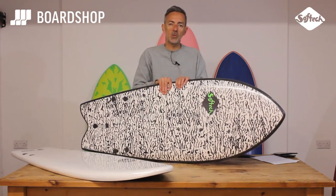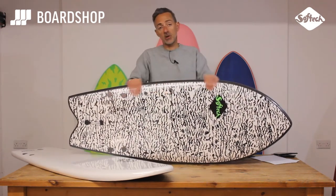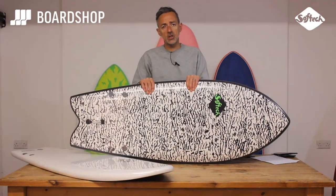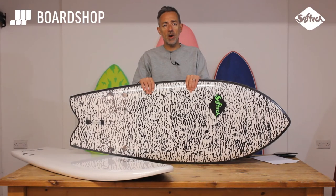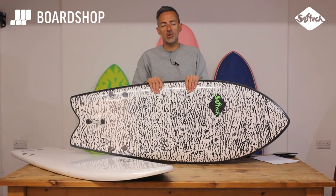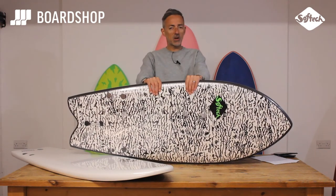There are millions of videos online to watch, as well as ones on our own site. So there it is, the Rocketfish from SoftTech, two versions. Any questions, you know where we are. You can trade in any old board, buy them on 0% finance, all the usual stuff applies. So until next time, thanks for watching.